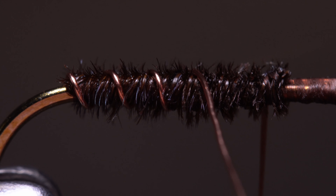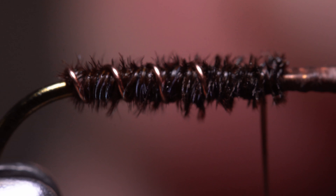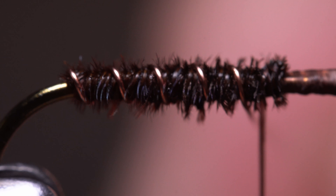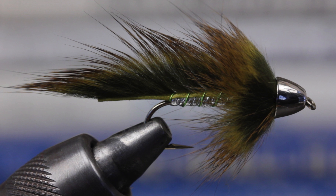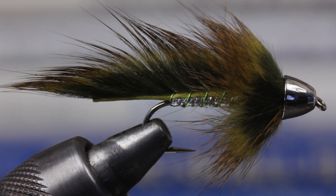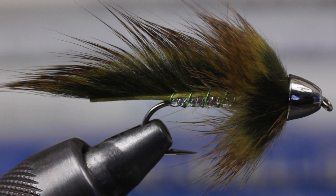Counter wrapping the rib not only adds segmentation and shine but also helps to protect delicate materials below. On some flies like the slump buster, the ribbing does everything and even holds down a second body material — in this case, a rabbit zonker strip.